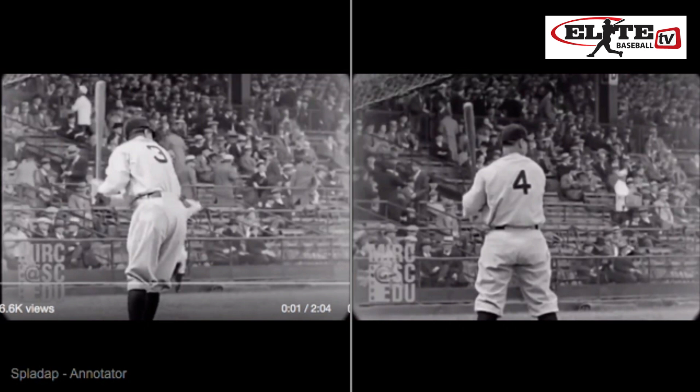When I watched this video that just popped up recently of Babe Ruth and Lou Gehrig, two of the best of all time, it dawned on me immediately how these two great hitters created speed in two very different ways, and we're going to go over that here today in a fun little video analysis.